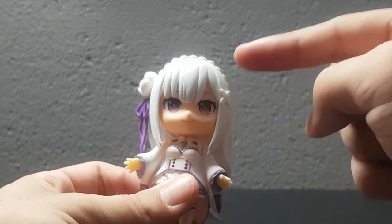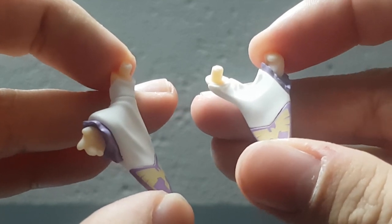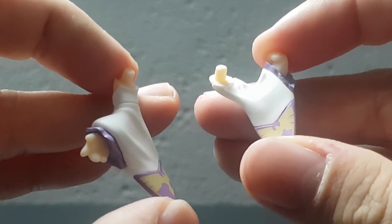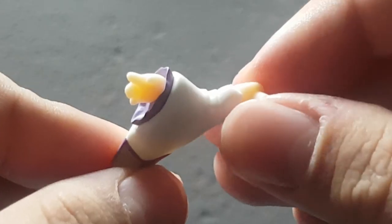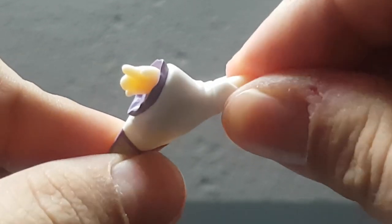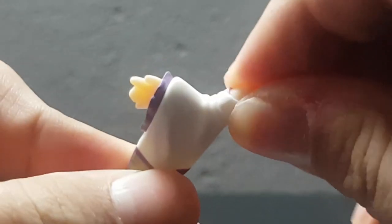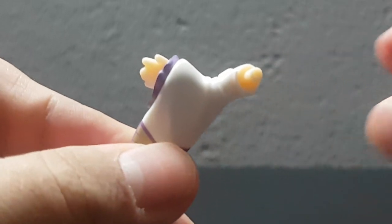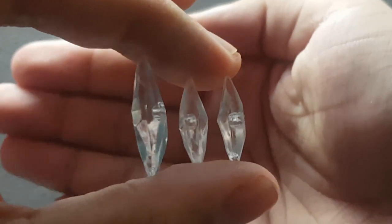As for the extra accessories she comes with, she comes with two extra bent arms, which are always appreciated when posing the character. One of the arms even has a little extra joint at the end, giving it even more articulation in posing, and that is absolutely amazing and very much appreciated.